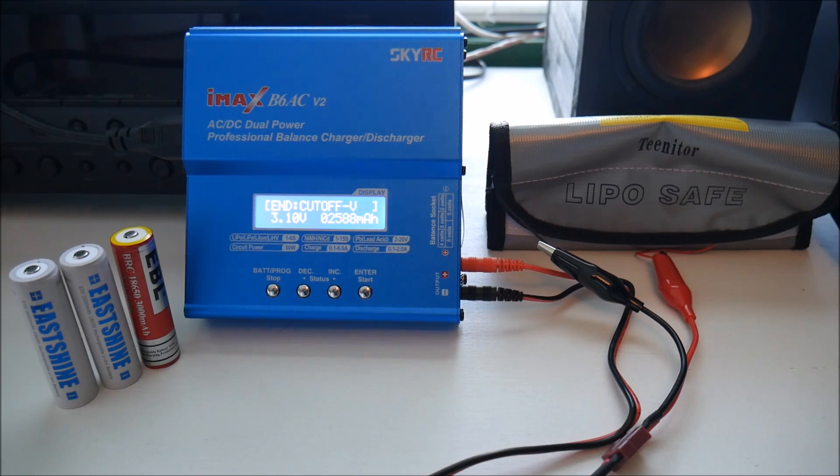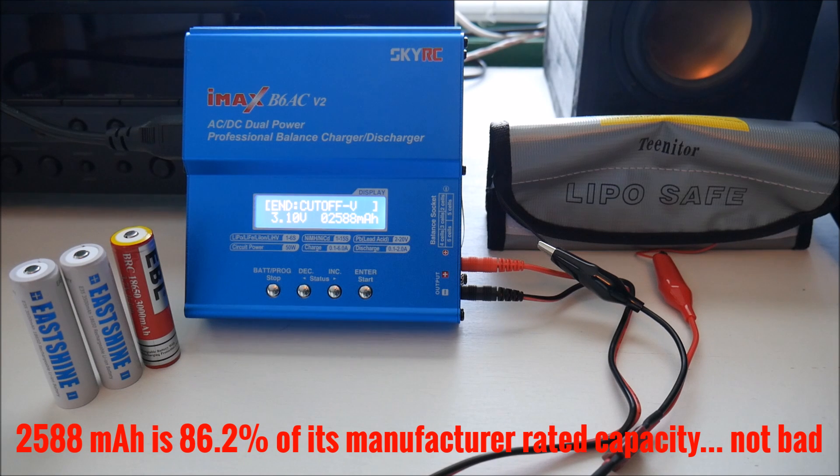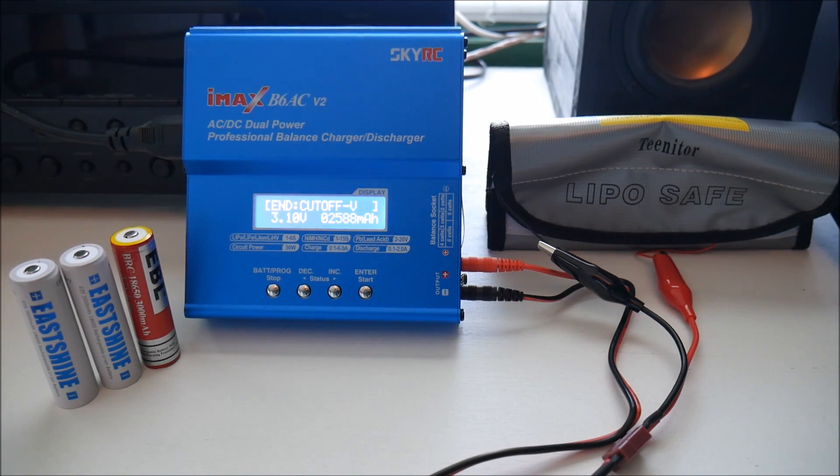Okay, this finally finished. It took two and a half hours to discharge and the verdict is we got 2,588 milliamp hours. So not quite up to the rated 3,000 milliamp hours, but not as bad as some that I've seen other people test. Now I will do the same thing with one of the East Shine batteries and we'll see what we get.